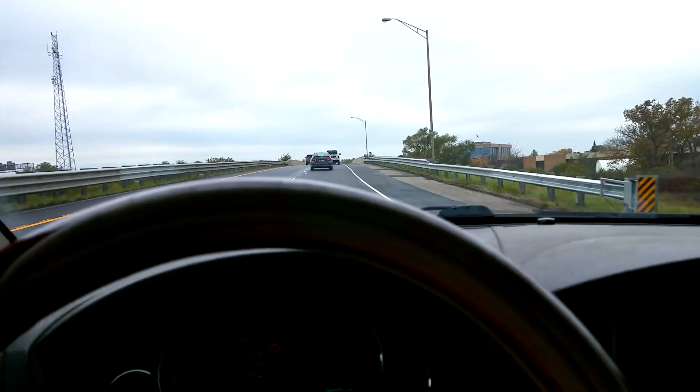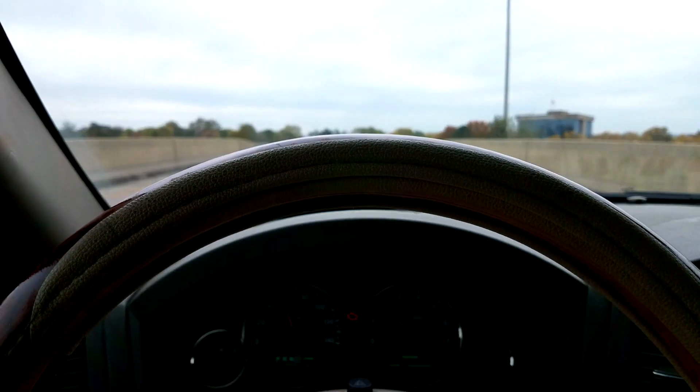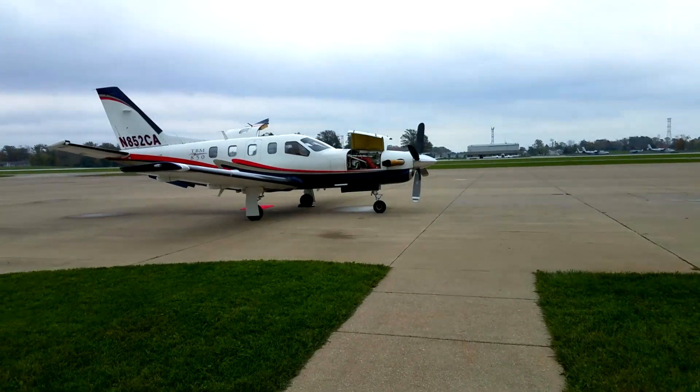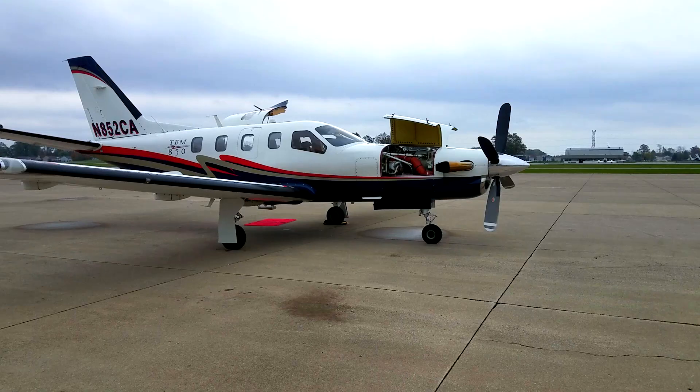What up biscuits, it's your host Biscuit Benny and I'm headed to South Dakota for some pheasant hunting in style. Check this out — here we are taking the TBM 850 to South Dakota.